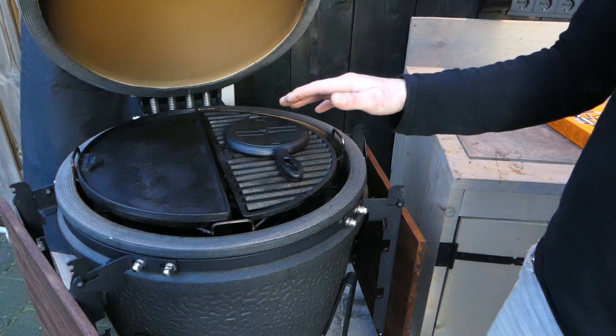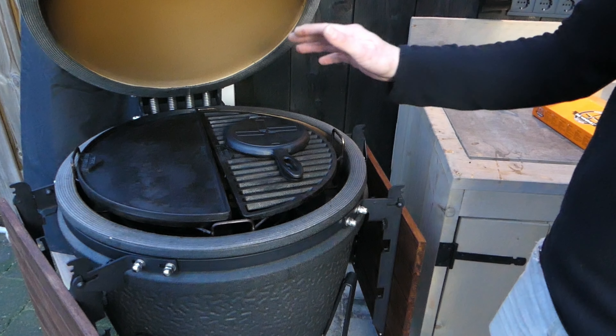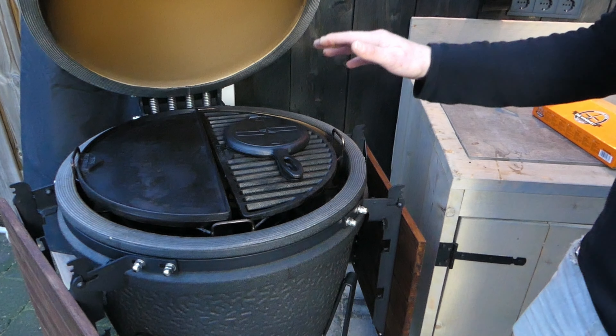What is it? You probably won't guess it. Take a guess — leave it in the comments and we'll see if you're right.